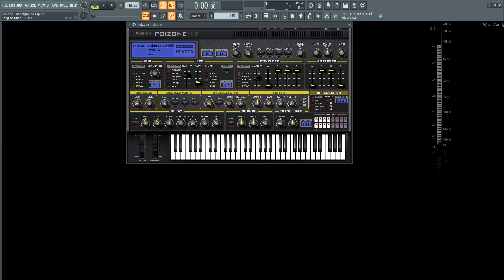Hey guys, John here coming straight at you from the underground. This is called the underground arpeggio or arpeggiator. Sounds like this.